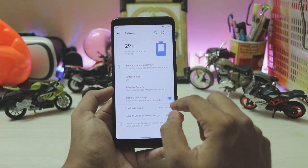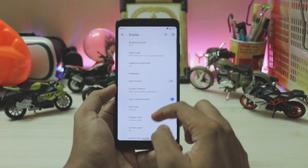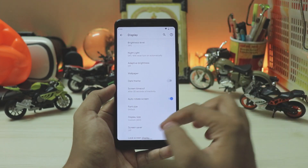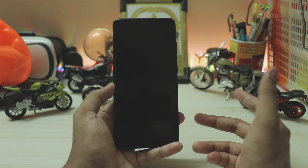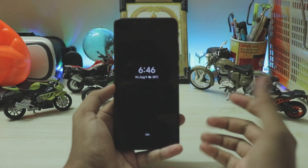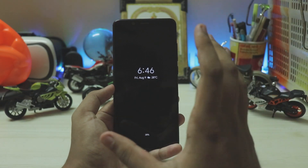Going down to battery, you have battery percentage and adaptive battery, everything working fine. Going down to display, you have dark theme and pretty much all the features are still the same. You have lock screen display and you can jump to the always-on display. It does work on the Redmi Note 5 Pro, which is great.